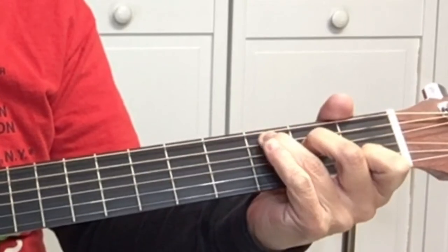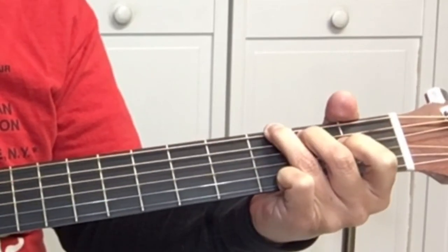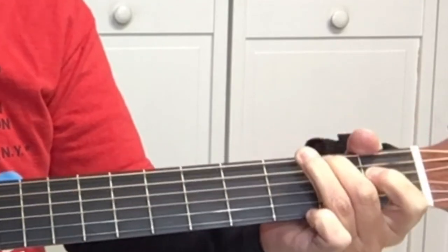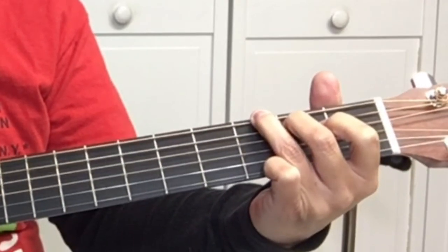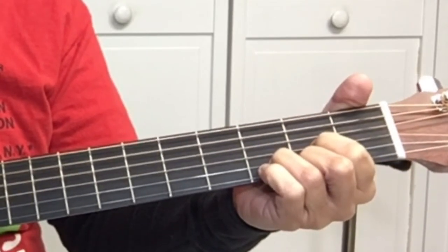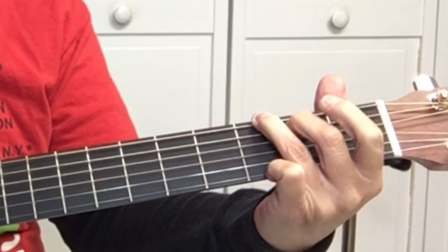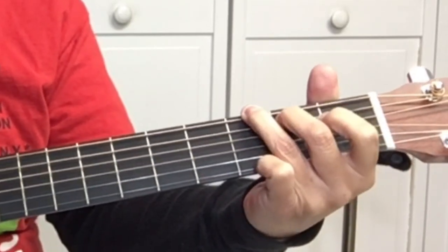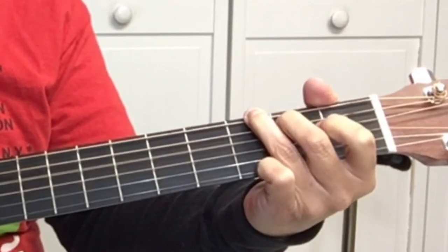For the chorus: 'Making spirits bright' — C. 'Oh what fun it is' — D, back to G. Then D. 'Jingle bells' — G. 'Jingle all the way' — C, G. Then G, D, G, D, G. So now you know the chords, the strumming, the verse, and the chorus. Now you know how to play Jingle Bells.